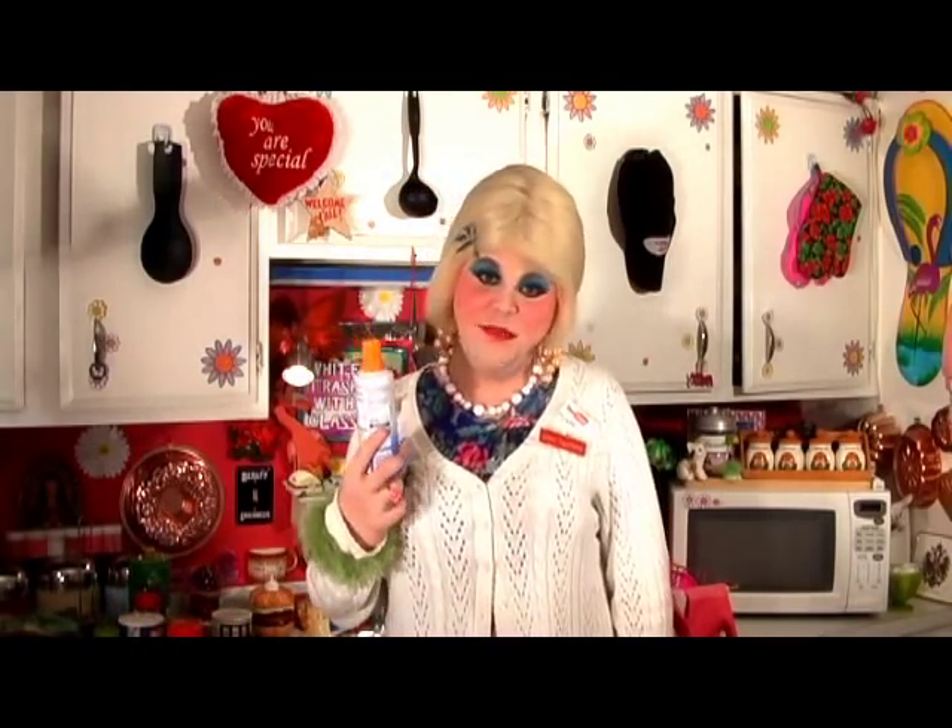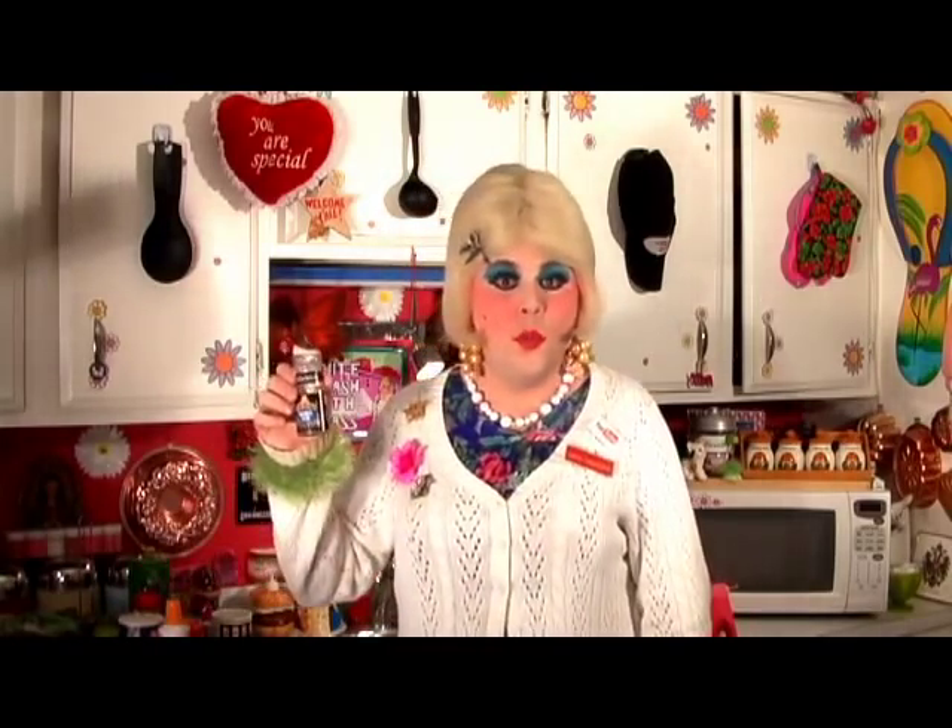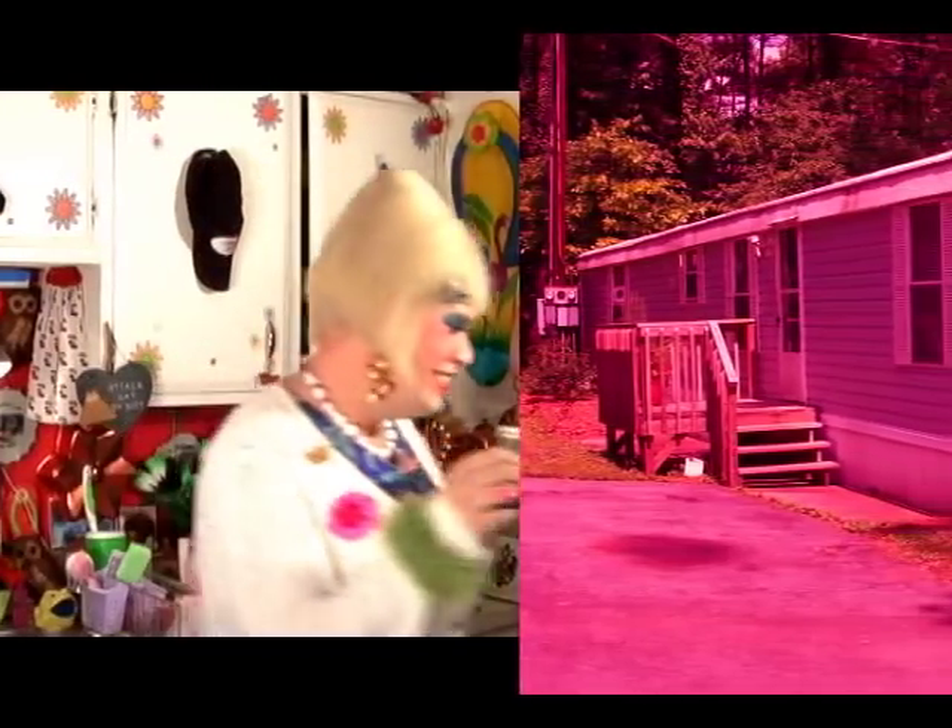And some squirt cheese to make the top look pretty. One tablespoon of Montreal steak seasoning — thought I forgot, didn't ya?